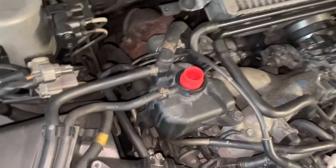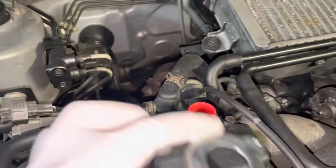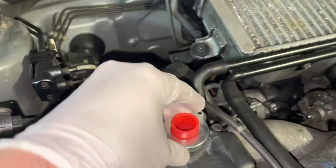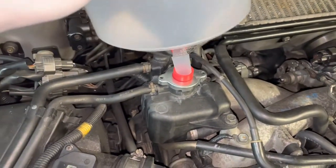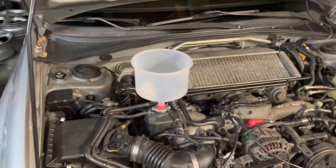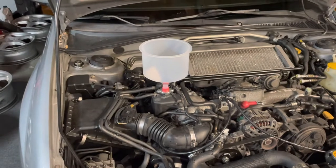You just find the right size attachment — that one seems to work. Put it in the reservoir; you don't want it sitting on top because the cap piece goes on top and spins on just like your regular cap. Once you get that done, put the funnel on top and it should sit in there nice and snug.